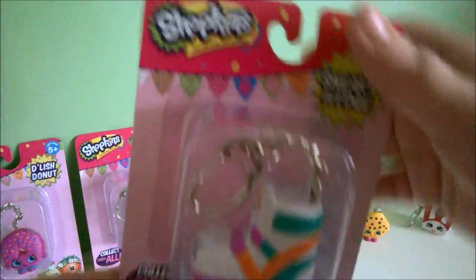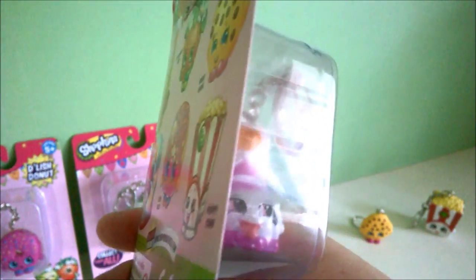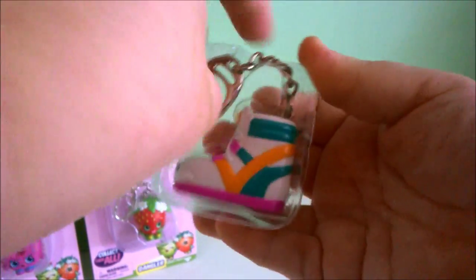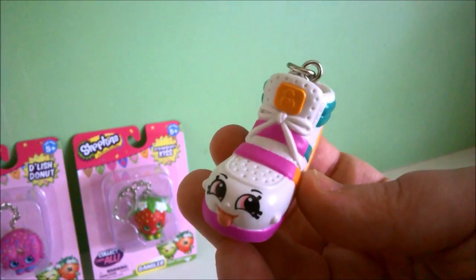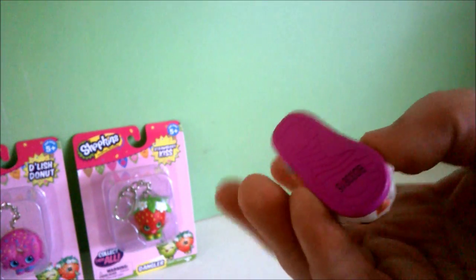Let's start with this one first. This one is the Sneaky Wedge and there's a face on the end. So let's open it. There's her face, and there's the top of it, and there's the side, and the back — that's the bottom of it.